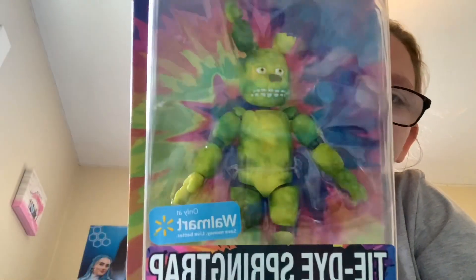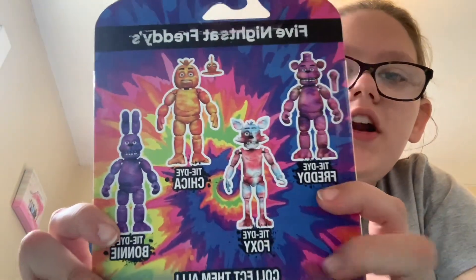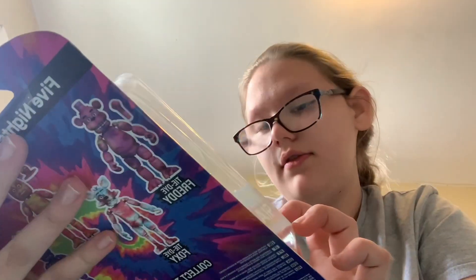This is from Walmart — we have Tie-Dye Springtrap. This is my first ever complete Springtrap. I do have another Springtrap, but I gotta buy the extra pieces from the other characters. You can also get Tie-Dye Freddy, Tie-Dye Foxy, Tie-Dye Chica, and Tie-Dye Bonnie. It is a Walmart exclusive.